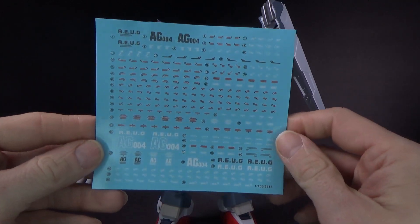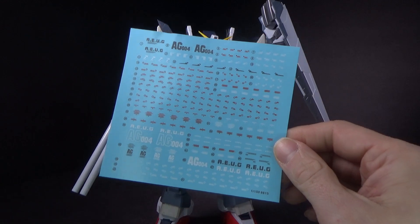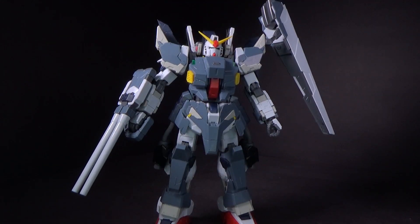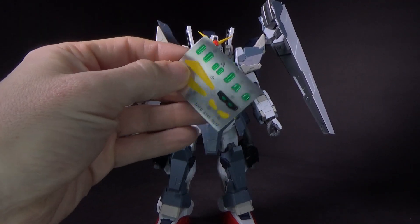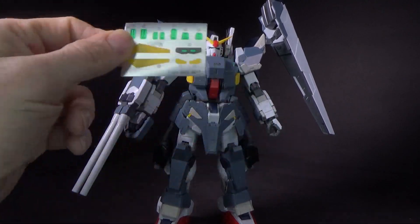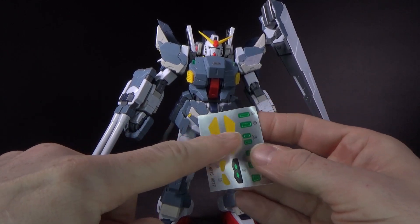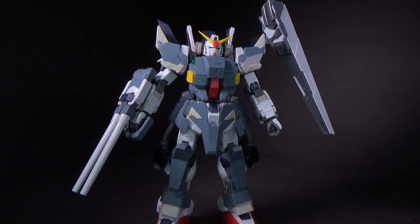You also have a decal sheet — a very nice amount of stickers with simple markings that would be good for customs. The foil stickers I didn't use, but they're for the cameras and stuff, which are already clear green, so why bother? And all you need are the ones for the old shield, but I'm not going to use that, so I don't really need those stickers.